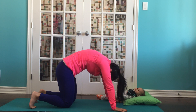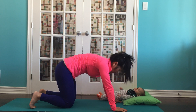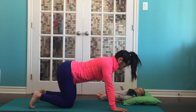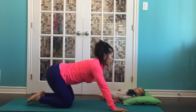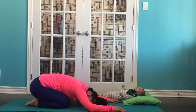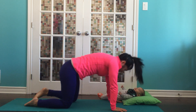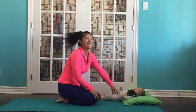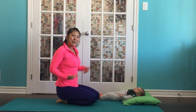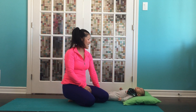Now let's do cat and cow one more time. And slowly sink your heels back, thumbs back to your heels for a couple breaths in child's pose. Good work. We opened up our hips a little bit. I got a little bit of a sweat on — I hope you did too. We'll see you next week for more of our yoga practice. Namaste.